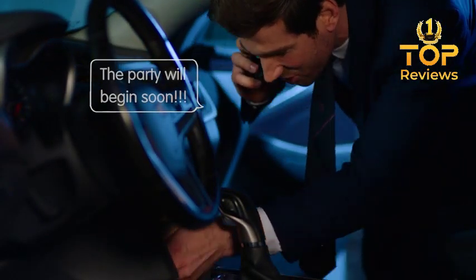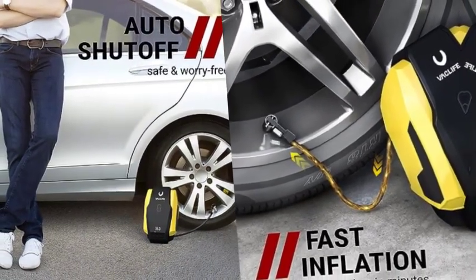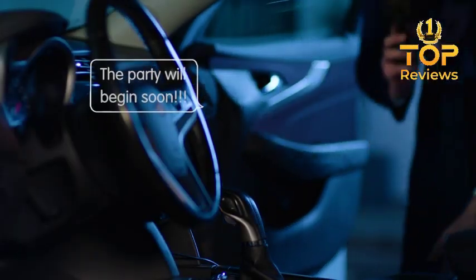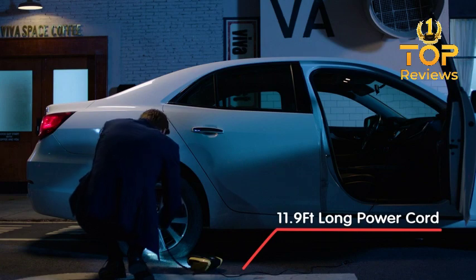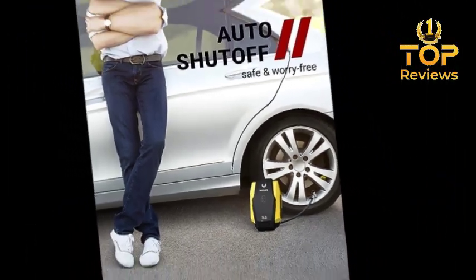Turn it on — it's that simple. The air pump has a built-in pressure gauge so you can always be sure that your tires are properly inflated. It also has a few other features such as a flashlight and a carrying case. Overall I'm really impressed with it — it's a great option for anyone who wants a portable and easy to use air pump for their car.